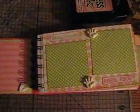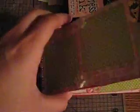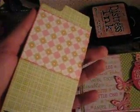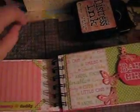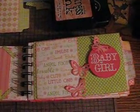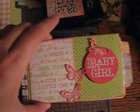I cut off the flaps from the envelopes and just inserted some tags. Kept the tags pretty simple — just for pictures and journaling. The sticker is on some pop-ups. I used a Martha Stewart butterfly punch.